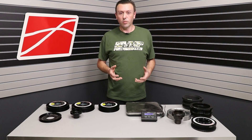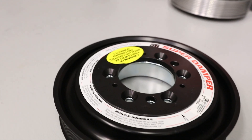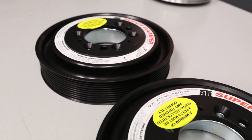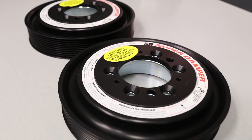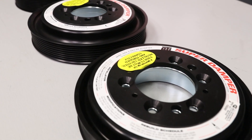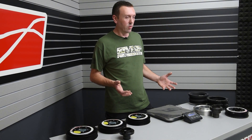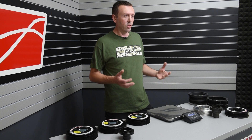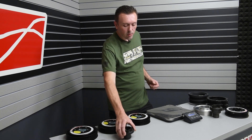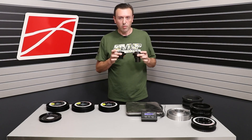ATI was able to reduce the weight of the balancer a whole lot, and I want to show you today what these design improvements are, why you should switch to the new balancer design on your supercharged Coyote or GT500, and how it applies to VMP's 8 and 10-rib kit offerings. The Coyote's been out for over 10 years now. We've all learned that weight on the crankshaft is bad, and good dampening is critical. When ATI redesigned the balancer, they were able to make the hub that mounts on the end of the crankshaft much, much lighter.